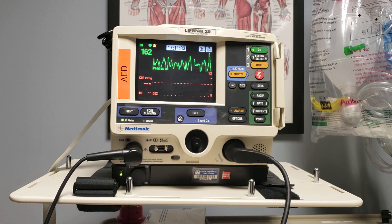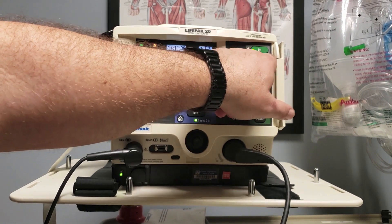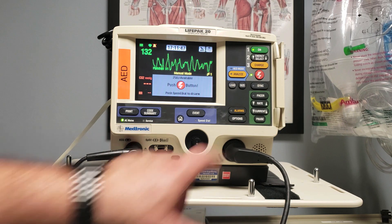We've completed a cycle and it's time to shock again. Charging up to 250 joules. Charging. I'm clear, you're clear, we're all clear.